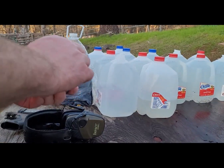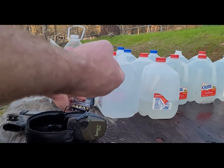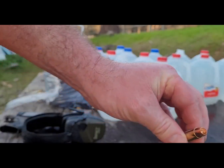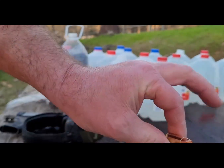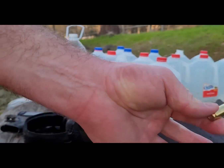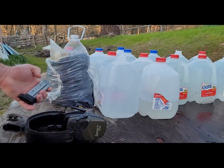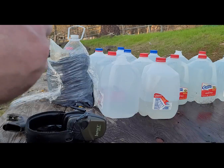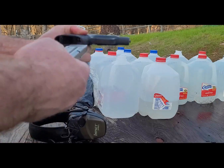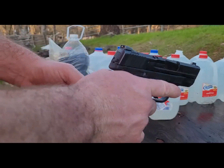New ammo I picked up - never seen this before. Solid copper projectile bullet. Not nickel-plated brass, but I'm hearing other ammo manufacturers are doing that and embracing the ammo shortage. So this is going to be fired out of my Smith and Wesson M&P Shield.